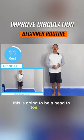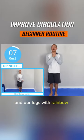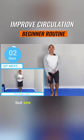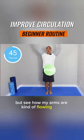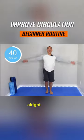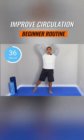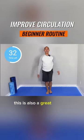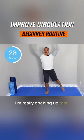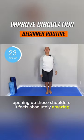This is going to be a head-to-toe routine, so we're going to continue moving our arms and our legs with rainbow jacks. Just like standard jumping jacks, but see how my arms are kind of flowing from top to bottom? That's really important. This is also a great mobility move — I'm really opening up that chest, opening up those shoulders. It feels absolutely amazing.